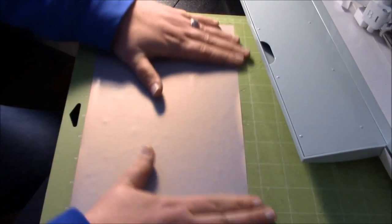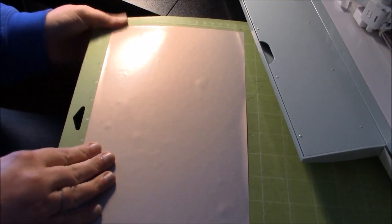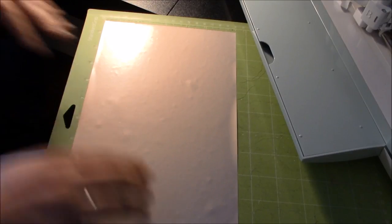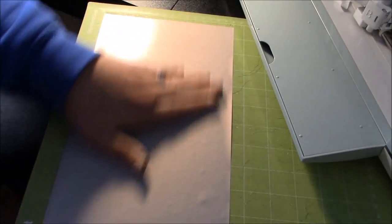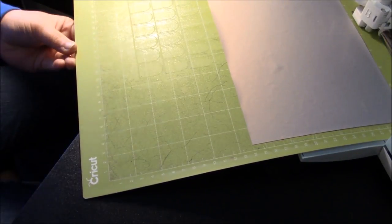I'm going to apply that right to my mat. I knew what size I needed because I already measured and also looked at the grids. I'm going to always double-check just to make sure everything looks like it will fit just fine. Now that we have pressed our iron-on vinyl down, we're going to go ahead and hit 'Continue' on our screen and it's going to be ready to cut.